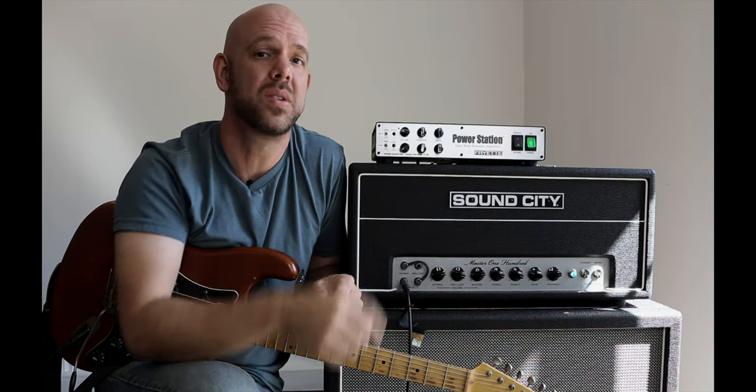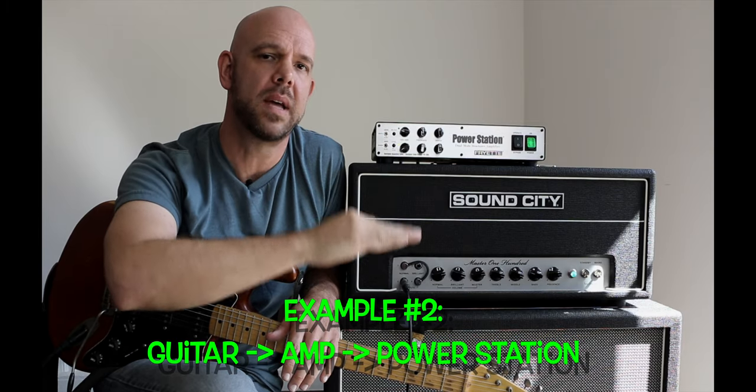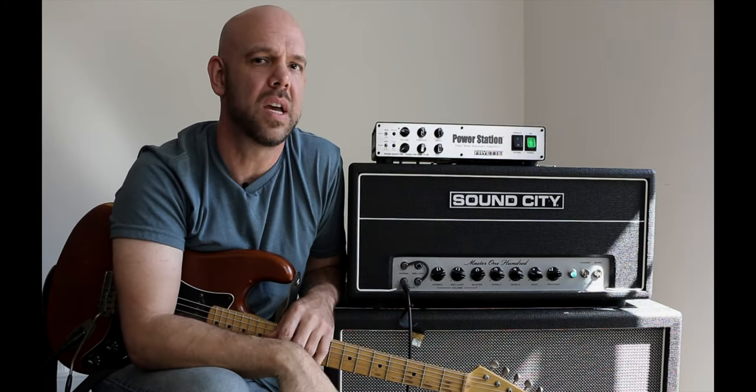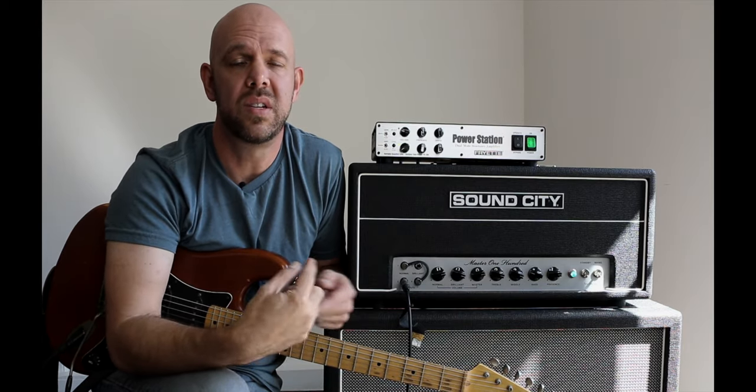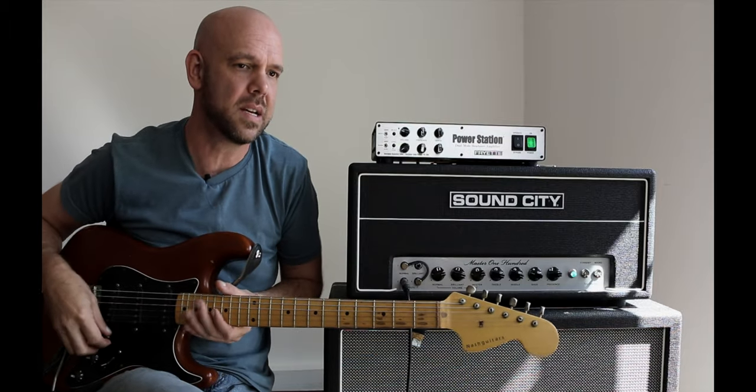Now we're going to patch in the power station and use the power section to bring the volume down. But because the volume of the amplifier hasn't changed, the output transformer is still going to be vibrating with the magnetic field — enough to make it squeal like this.